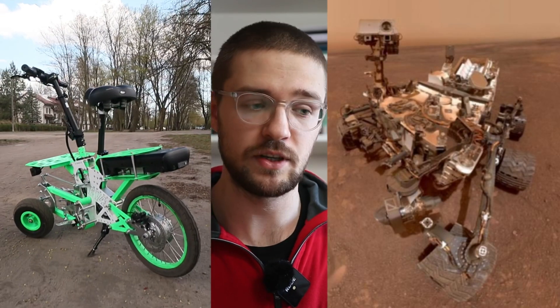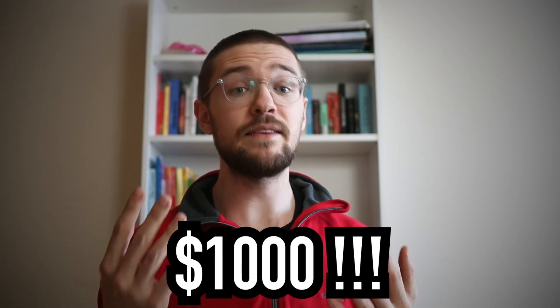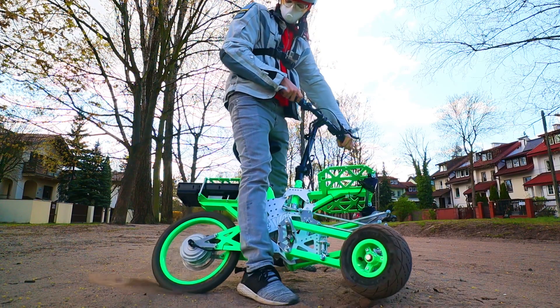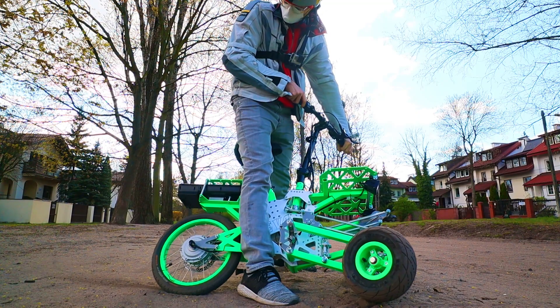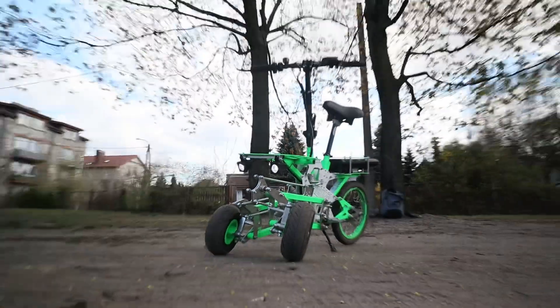Before we get into the specs, the overview and all that about the Gremlin, I was pretty shocked to find out that this thing that looks like a Mars rover just costs something around a thousand dollars. And I think for such a spectacular machine, for a machine that looks so different than anything else on the market, this is a really good deal.